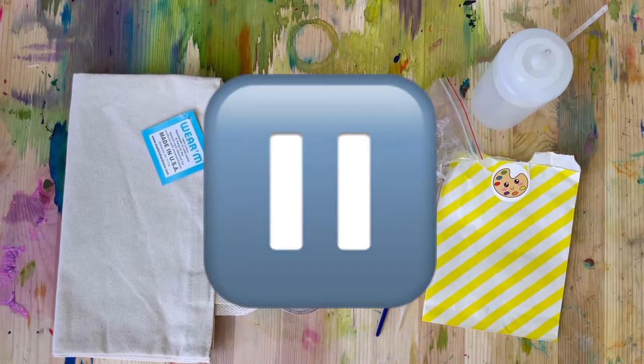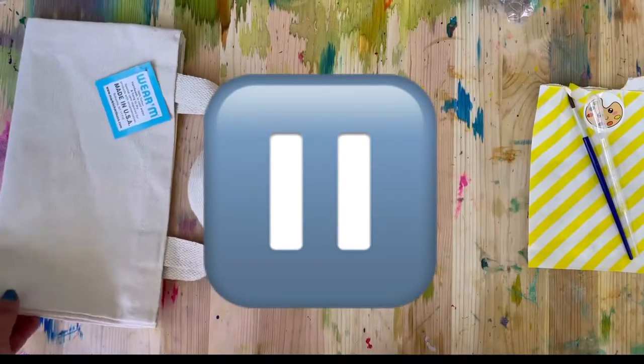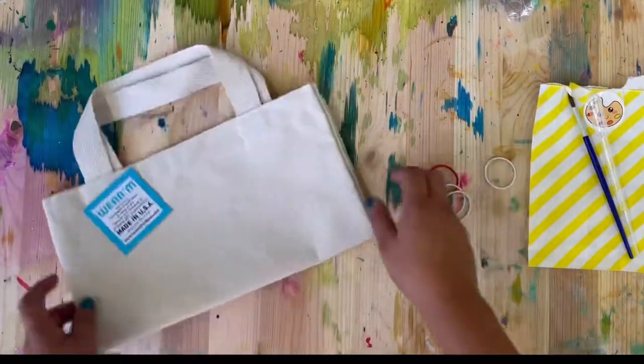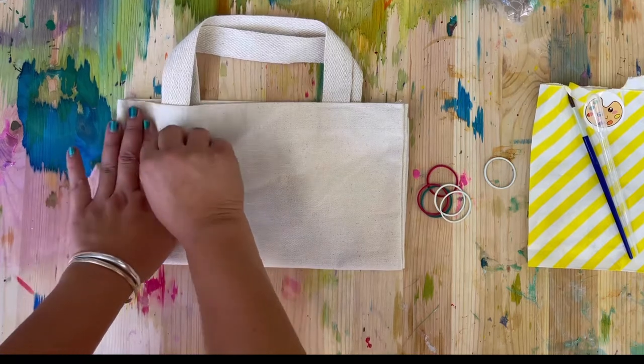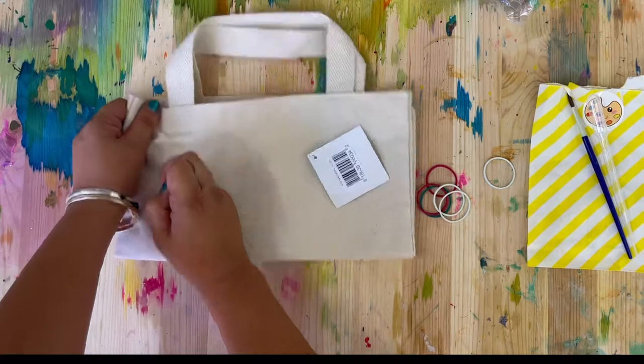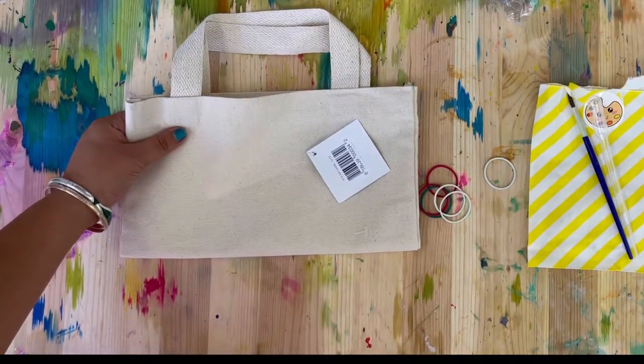This next step is very simple but can be a little challenging, so this is the part you may need a little help with. Just pull the tag off of your bag and get ready to fold it.